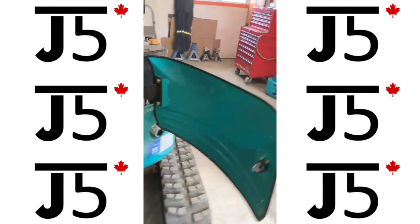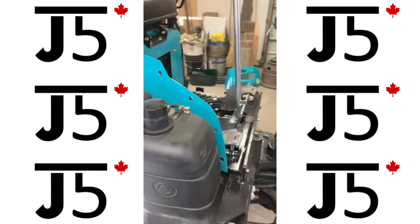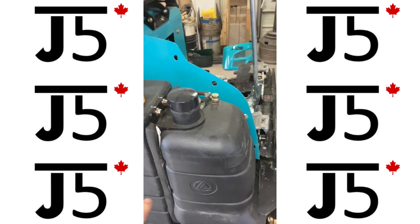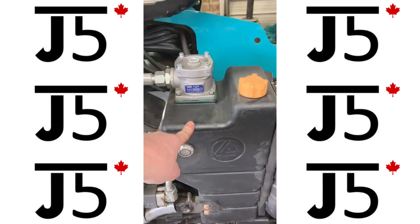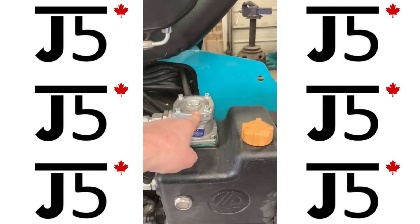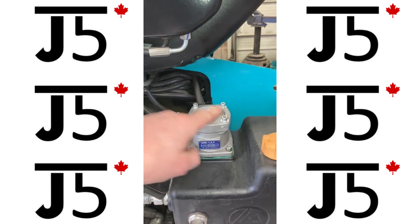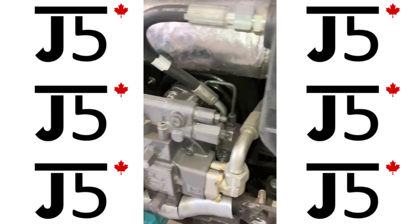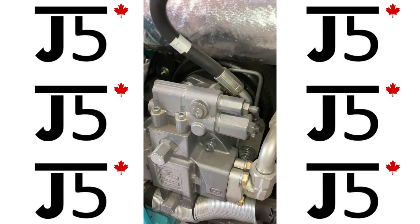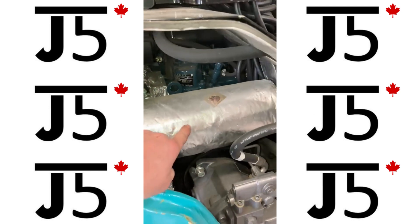Coming around to the right side, we have the diesel fuel tank, the hydraulic oil tank with the sight glass, and on the top of the hydraulic tank is the hydraulic oil return filter. Behind that, the heart of the machine — this big massive piston pump. And here is your muffler.